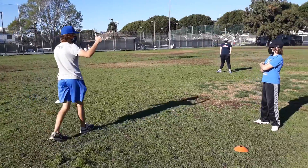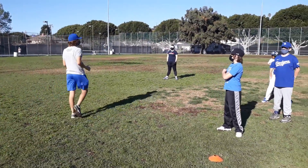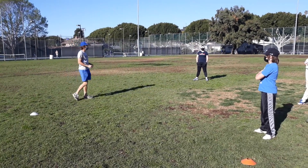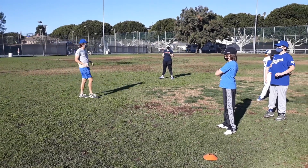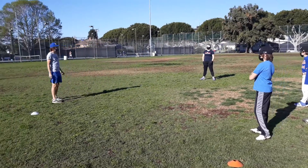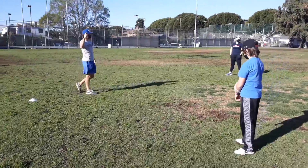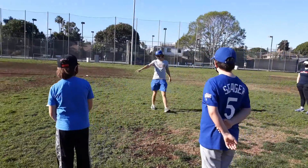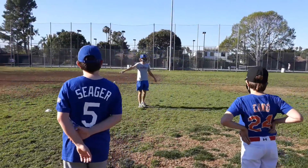So let's review. Our arms — what degree are they at? 90. They move with the opposite leg. And we want to keep our head down through our start, at least to this cone.